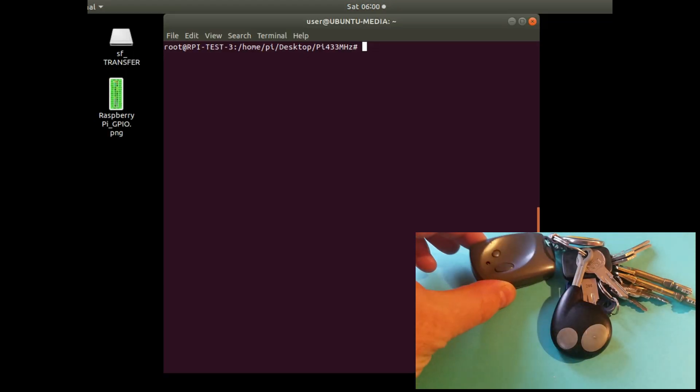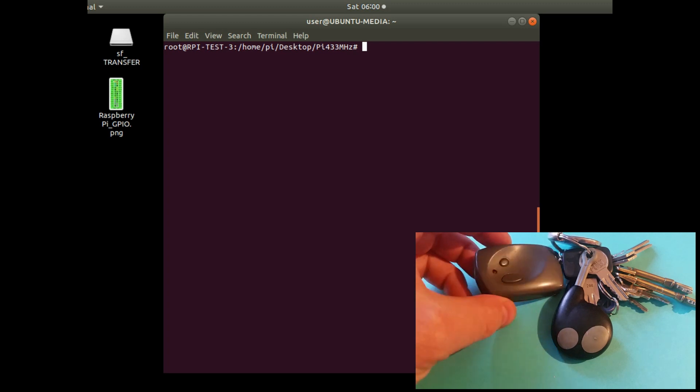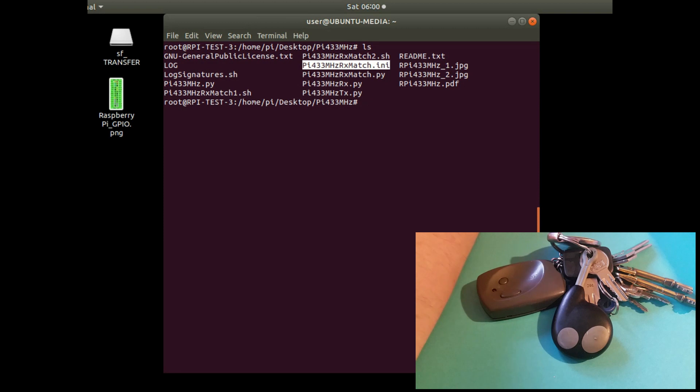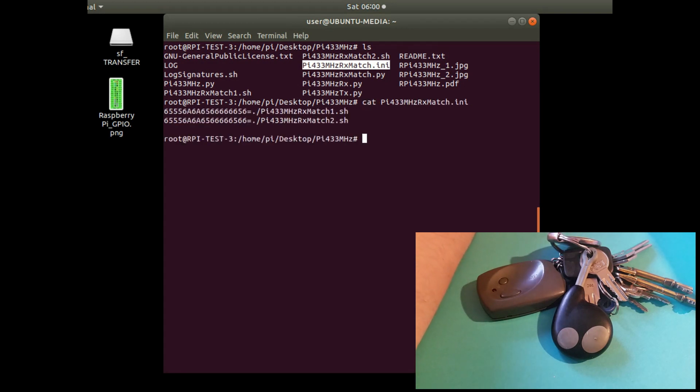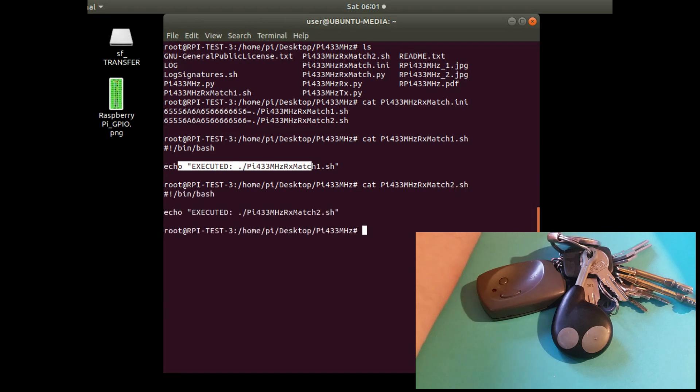The final application receives a button press from one of the key fob buttons and executes a different application depending on which button is pressed. There's a configuration file identifying a series of bytes transmitted on each button press — each button is different, for example ending in 6-6 or 5-6 for buttons 1 and 2. A different application is executed for each button, and you can make this file as big as you want.